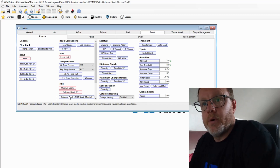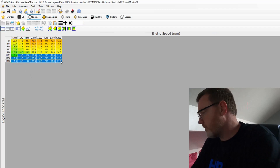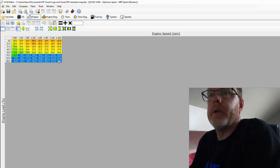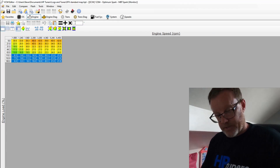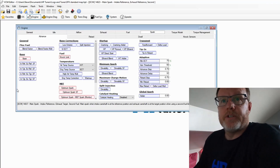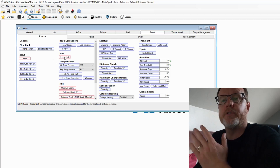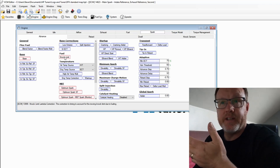Then on to Optimum Spark MBT Spark Monitor. I'm going to highlight all three of these columns here and multiply by 5 percent — 1.05. That is all our ignition done. This is safe — I've reduced the knock limit so it's not going to advance any extra timing on top of your base; I think it adds about one and a half degrees maximum.